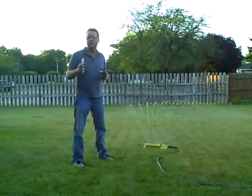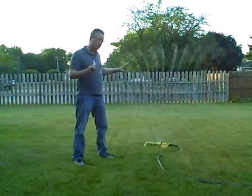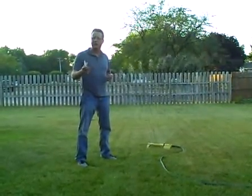For a thick, healthy, weed-resistant lawn, it's important how much water you give your grass every week. For an established lawn, you're looking to give it one inch of water one time a week.